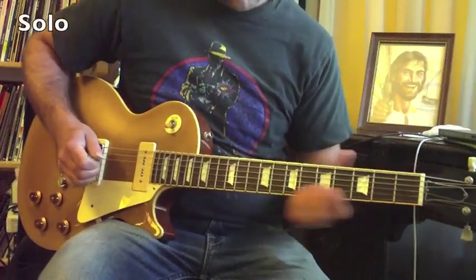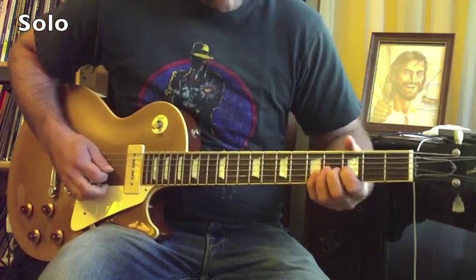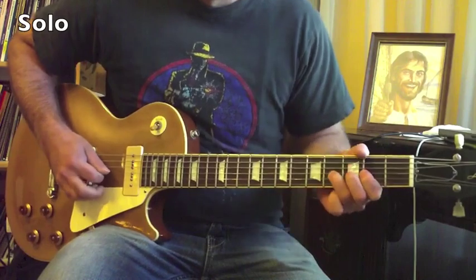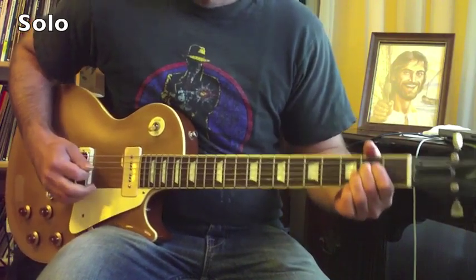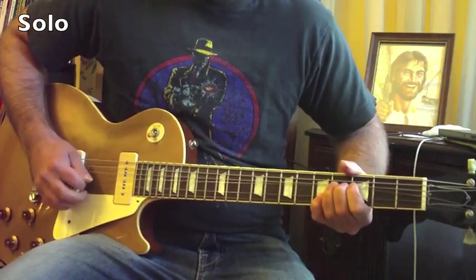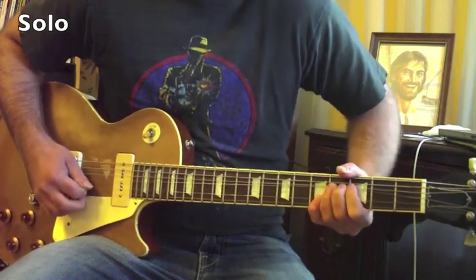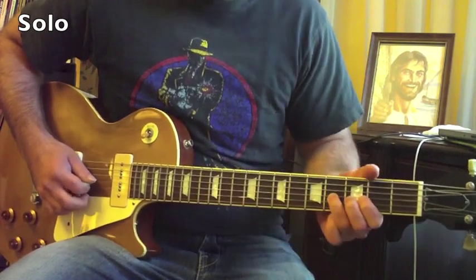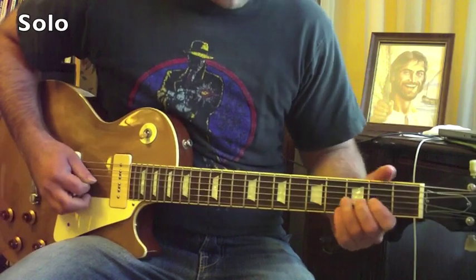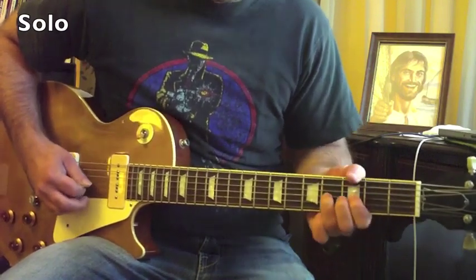I'm going to give you the whole solo in one shot close up. What I'm doing is on the third string fourth fret, bending that note and playing the note on the second string fifth fret. Make sure your bends are accurate, then bend-release, second fret, do it again, and then a kind of variation — bend-release, two, four, two.